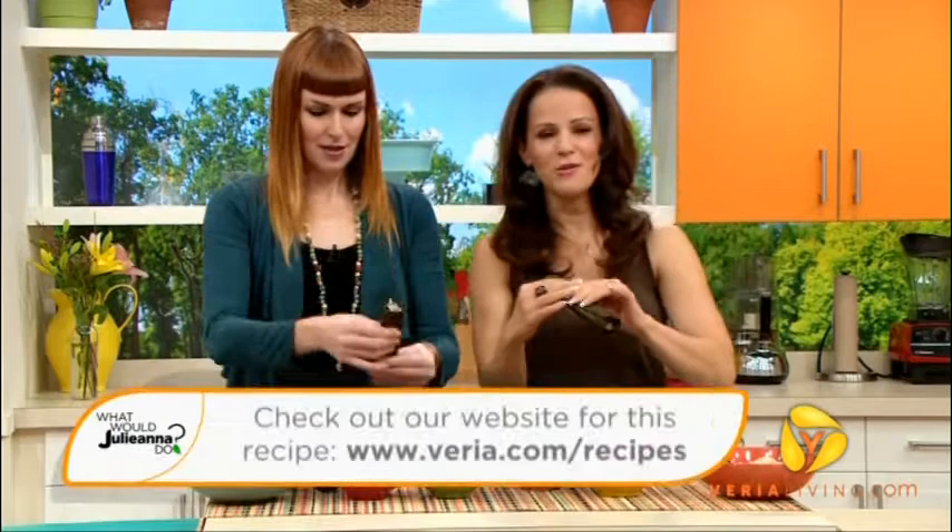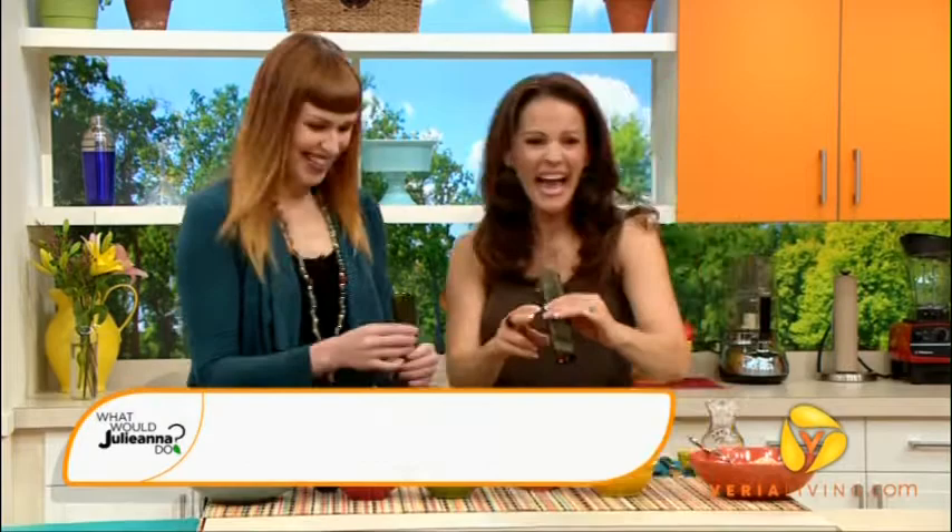Okay, before I take a bite, because this will be really messy and embarrassing — for this recipe, you can find it on our website. I've had a really great time with you today. I have too. Thank you for joining me. You're so welcome.